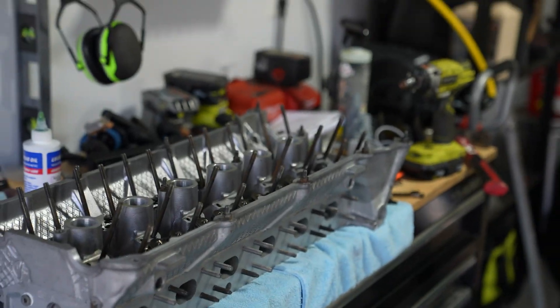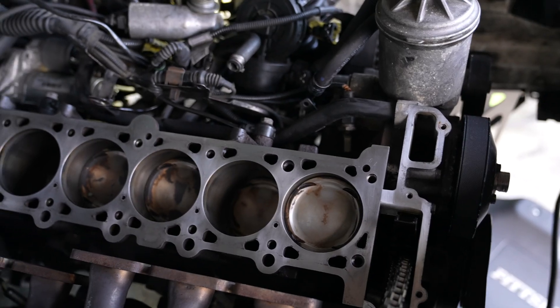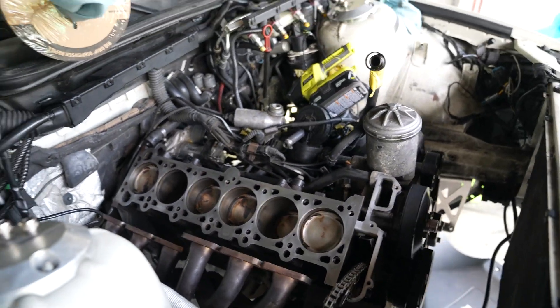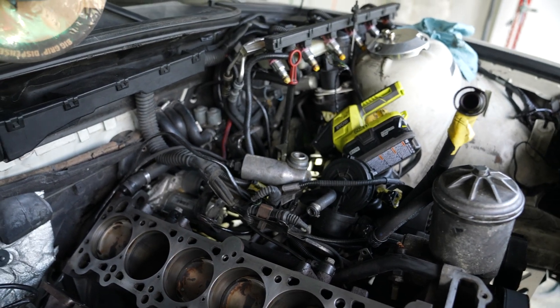We also got a new camshaft position sensor, which will plug into the head once we're throwing it back together. The block is cleaned up and glistening right now. Step one is unboxing the ARP head studs and putting those in, then we'll put the head gasket on, throw the head back on, bolt everything up, and we're basically halfway there — minus all the miscellaneous stuff that is absolutely scaring the crap out of me.